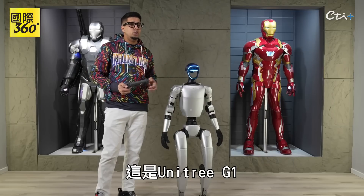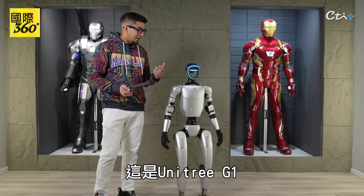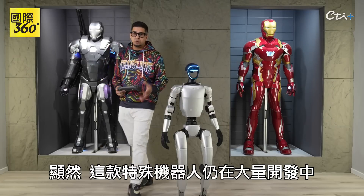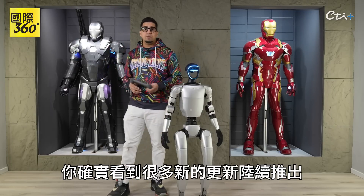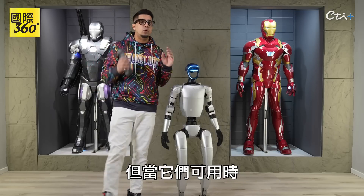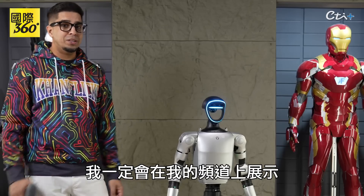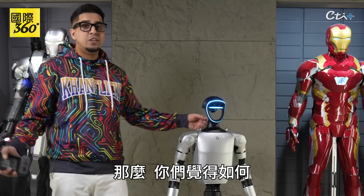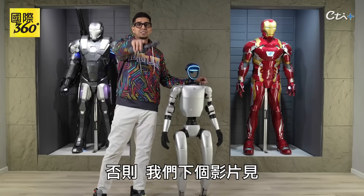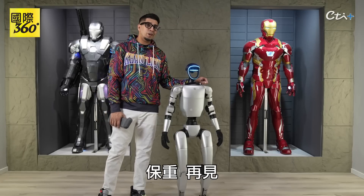There you guys have it — this here is the Unitree G1. Obviously there's still a lot of development happening with this particular robot. You do see a lot of new updates coming here and there, and they're not yet available to the public. But when they are, I'll definitely be showing it on my channel. So with that said, what do you guys think? Did you guys like this robot? Comment down below. See you in the next video. Take care now. Bye-bye.